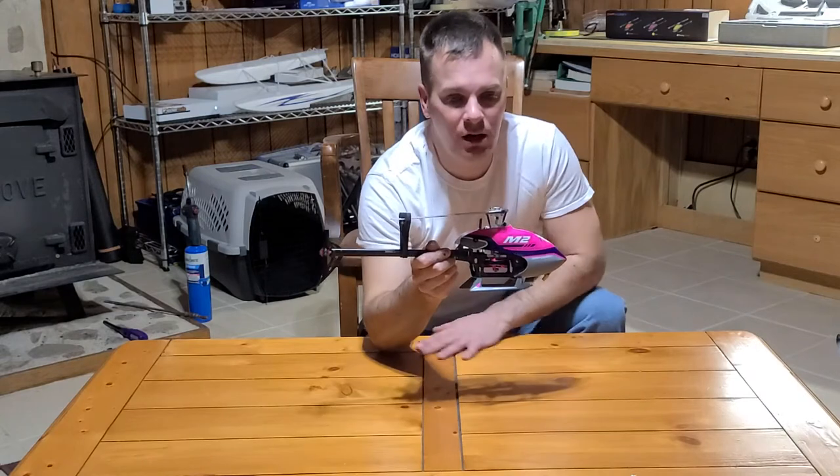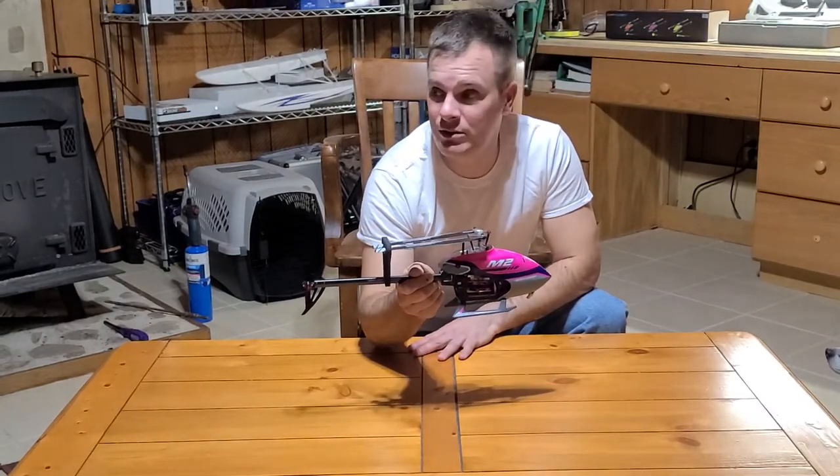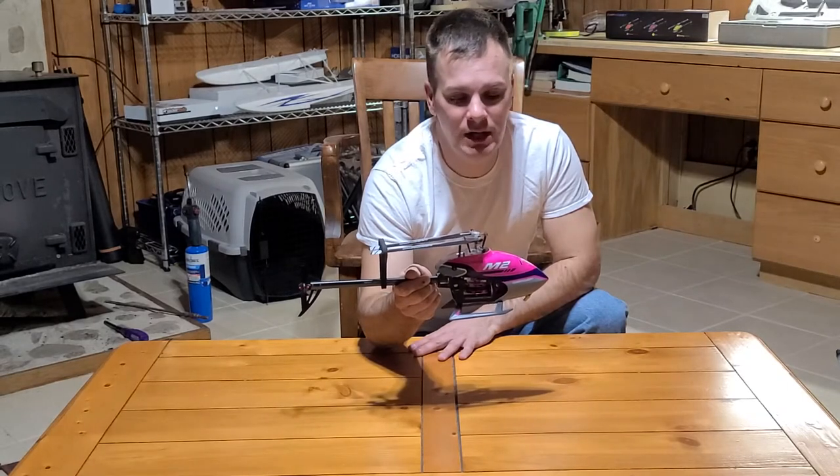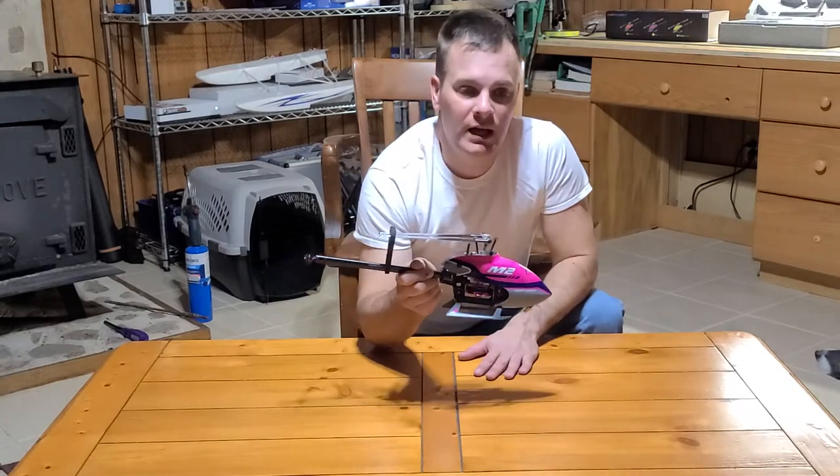I know that Dan also had a product line of RC planes, and I'm pretty big into RC planes. In fact, I started messing with planes in the mid-80s when I built my first nitro-balsa combination.